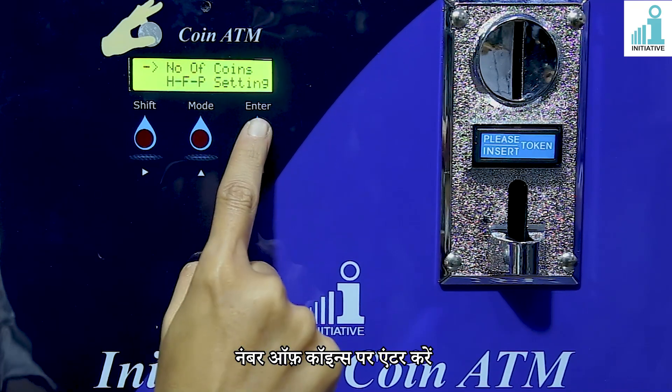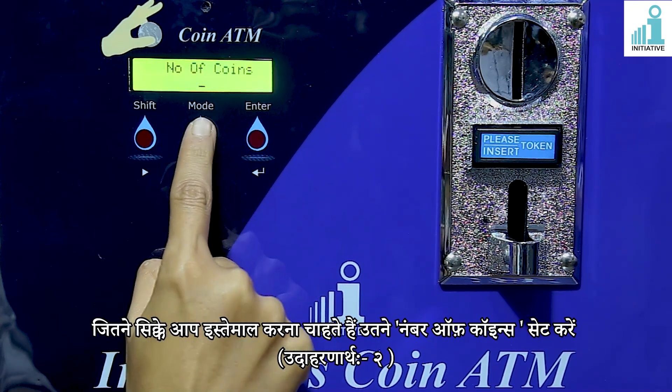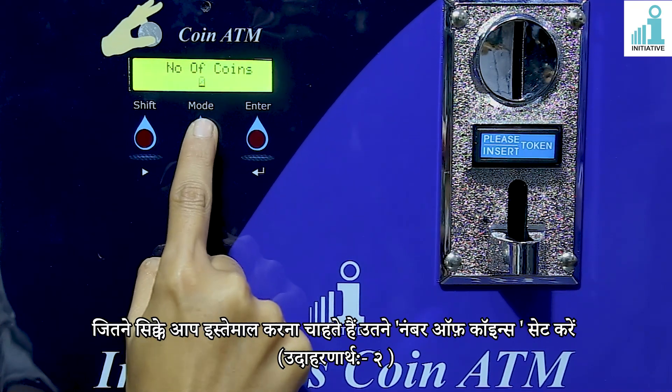Enter on number of coins. Set the number of coins you want to use. For example, 2.